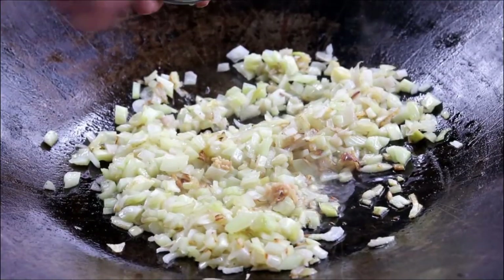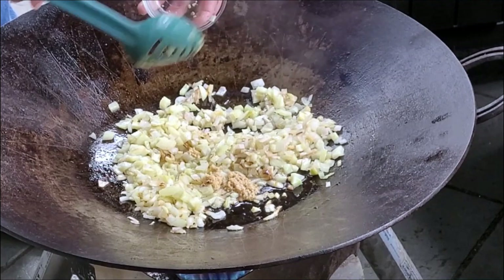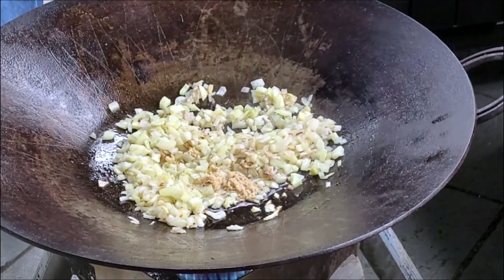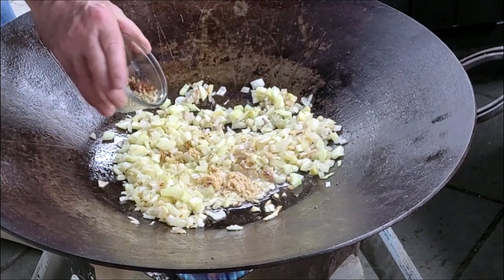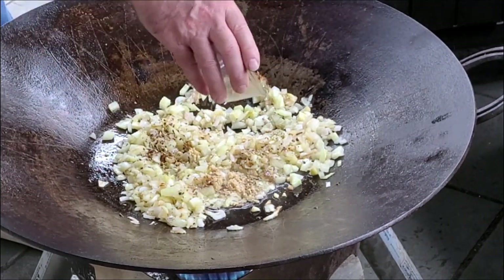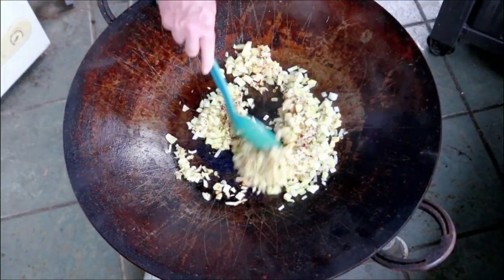Now I'm going to add in some garlic. I'll put these exact measurements in the description box below. Here I've got some oregano, red pepper flakes, and fennel seeds. I'm just going to give this a stir.